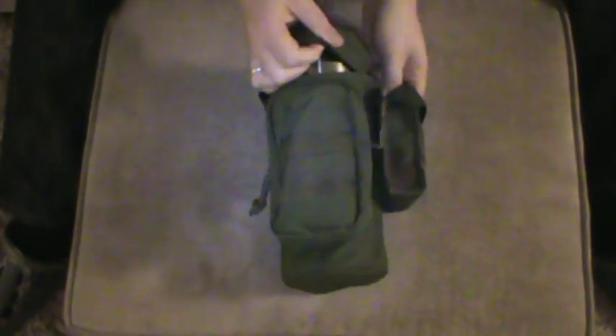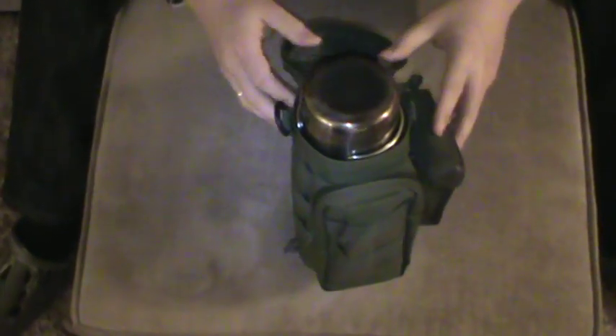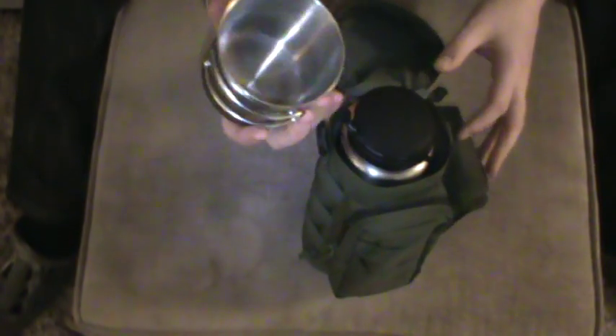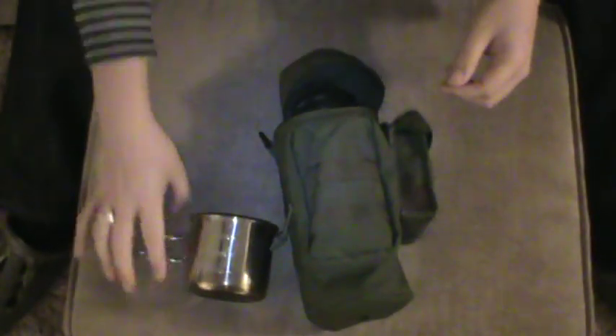Let's have a look at what's inside. Everything is in here in the order I'd expect it to come out and be used. The first thing out is the Tatonka mug — this is a 500ml capacity cup with folding handles. I'm sure you've seen these before. It's an absolutely impeccable bit of kit — big enough that I can heat a decent amount of food in there, or I normally use it just to heat my water.